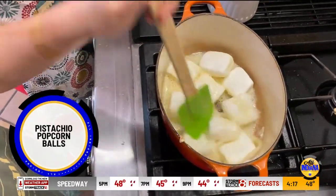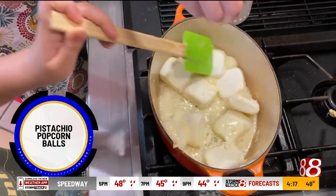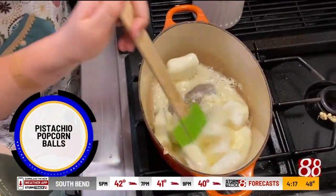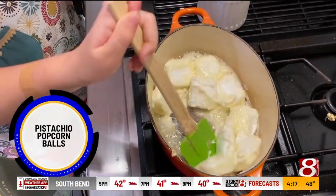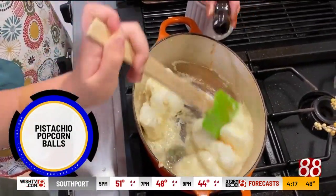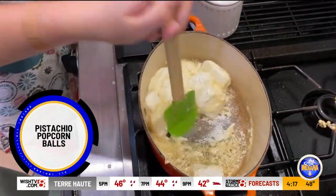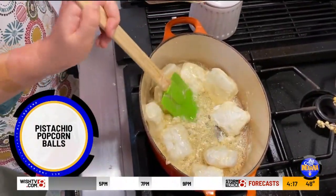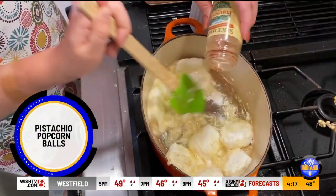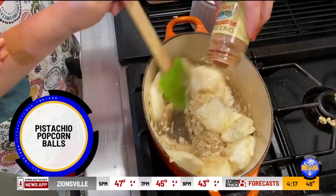A couple cups of those until they get all melted and gooey. Continue stirring them. I'm going to add a few other ingredients while you stir away — a little pinch of salt, that's our flavor magnifier, some vanilla, because this just tastes like fall. That's what we want in these pistachio popcorn balls. And then you could either add cinnamon, but because it's the weekend and Halloween is coming up, I like to add pumpkin pie spice — it gives it that extra fall flavor.